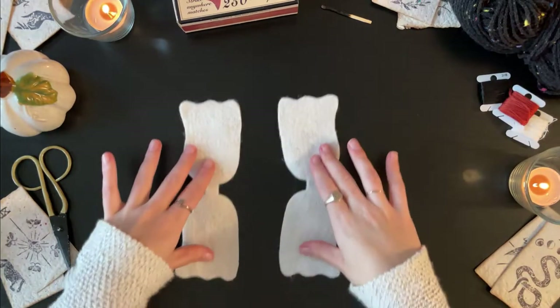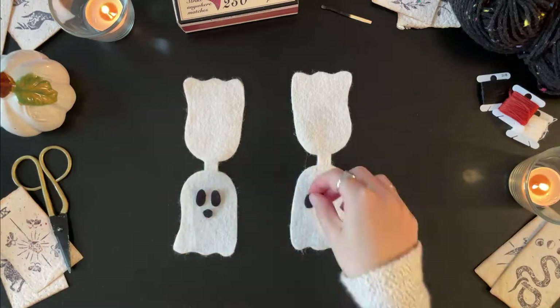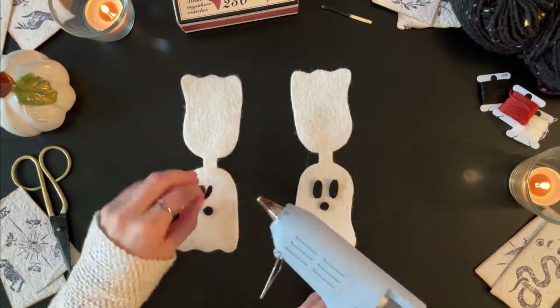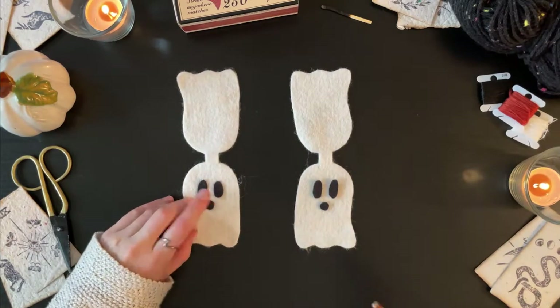Glue the ghost faces onto one side of each ghost base using a dab of hot glue. Of course you can always make up your own ghost faces.